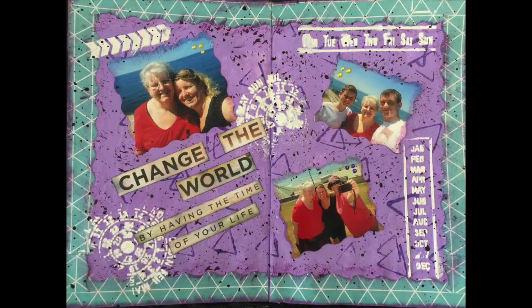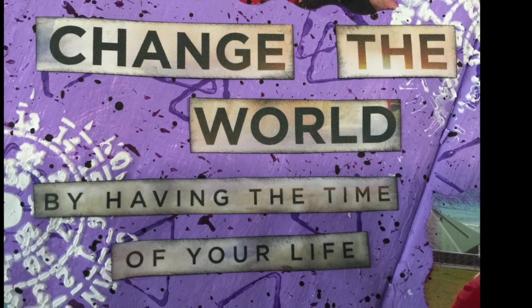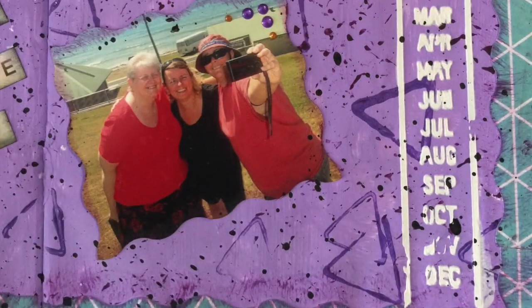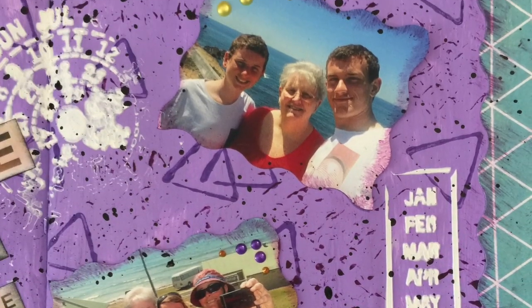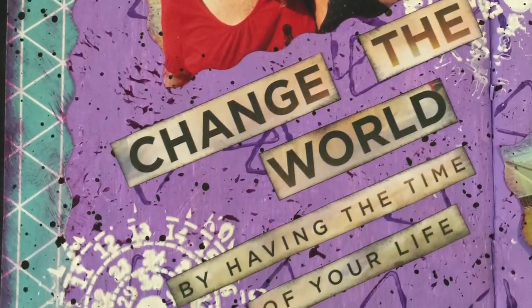That's my art journal page finished for today. If you've enjoyed this process, please give me the thumbs up. If you haven't done so already, please hit that subscribe button and don't forget to hit the notification bell for more upcoming videos. Until next time, happy crafting!